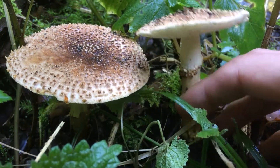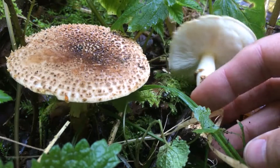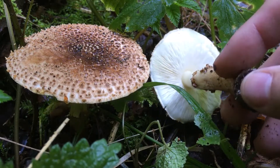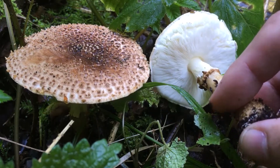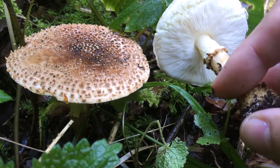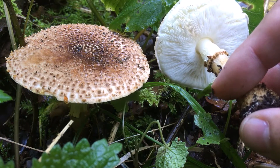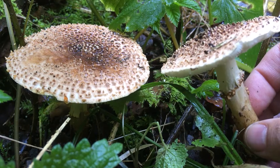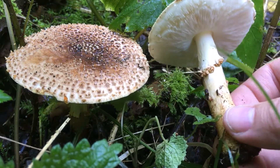It was also called Amanita franchetti in the past. You can find it a bit more at altitude. Amanita franchetti — and nowadays called Amanita aspera. Very likely Amanita aspera.